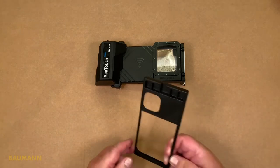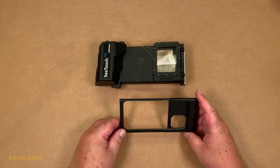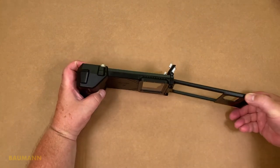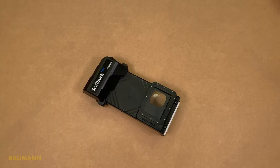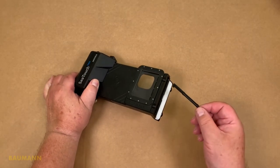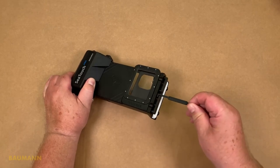Let's take a closer look at the mobile inlay. Here you would put in your phone, and after inserting it in the housing and closing the housing, you are good to go. After use of the housing, the inlay with the phone can be stuck a little bit, and here you can use the small plastic tool to take it out.